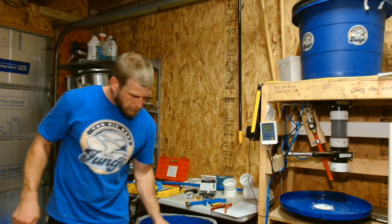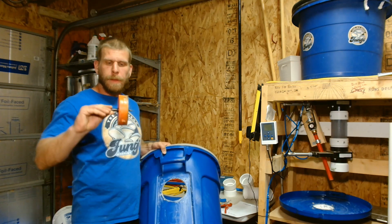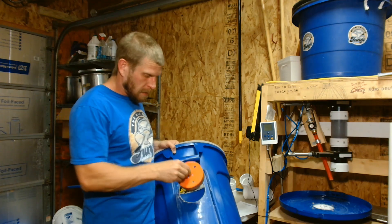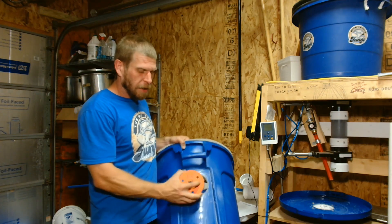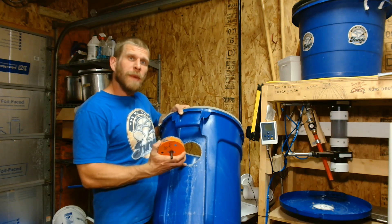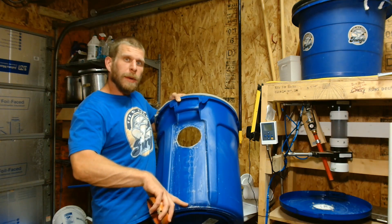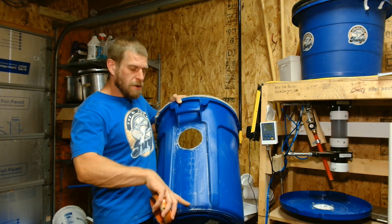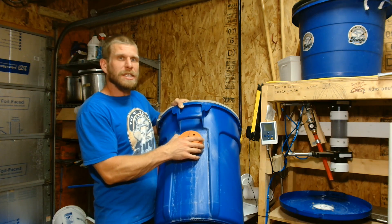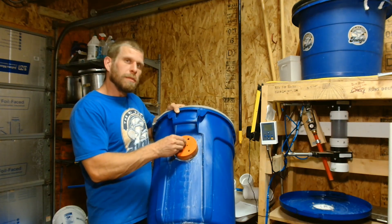The next thing you'll need to do is put a 115 millimeter hole into your Brute can. The bottom of my hole is 11 inches from the bottom of my can. I just centered it, same thing — heated it up and pushed it through. That will be your hole for your fan in the can.